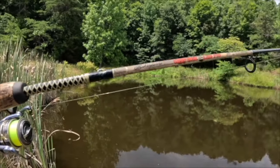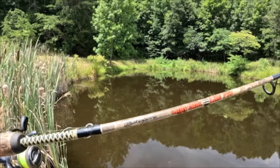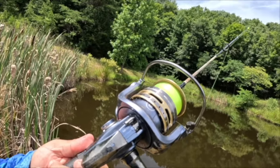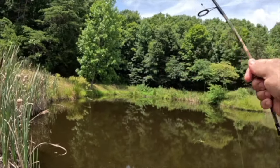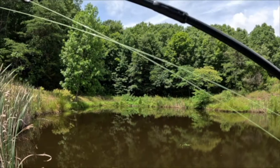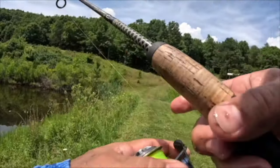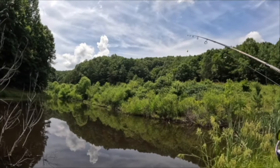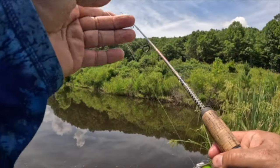Let's talk about our setup. We're throwing the Shakespeare Ugly Stick Light Pro, which is a six foot six pole. We have a Pflueger President SP35 with high vis four pound test mono. We have the trout magnet bobber down to the trout magnet jig head, and we're tipping that with a worm. This is why it's one of my favorite ways to fish for panfish in the summer — this presentation gives them a very slow fall, which looks more natural and is exactly what they're looking for.